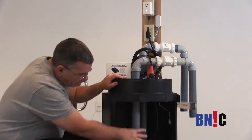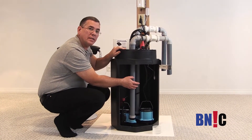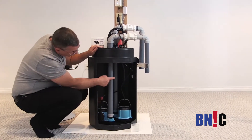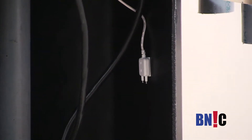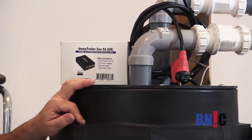Now, if the main pump fails and the water inside the pit rises over the normal operation level, the water is going to close the contact on the probe. And the probe is going to send a signal to the home controller, and the home controller is going to tell the power outlet to turn on.